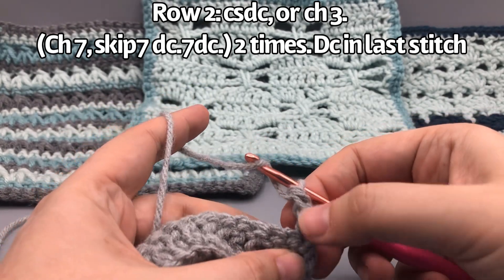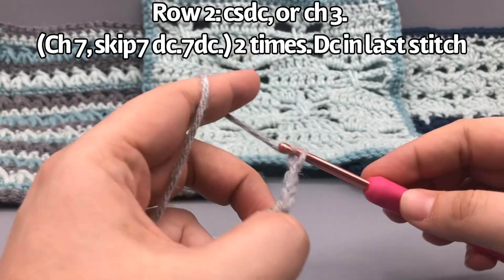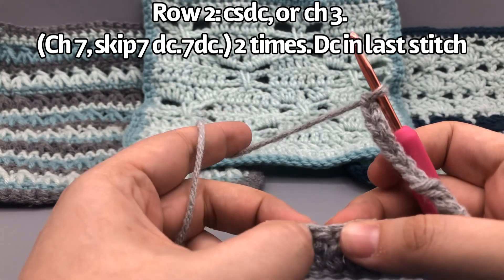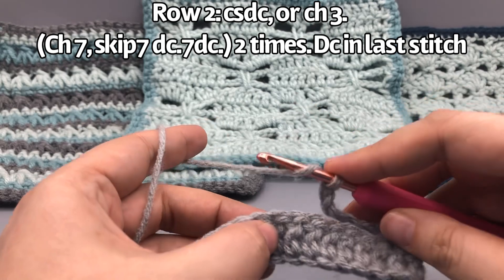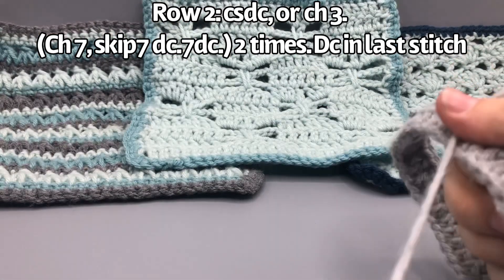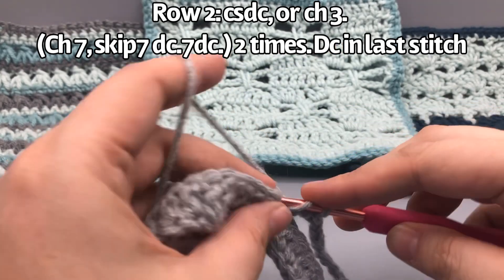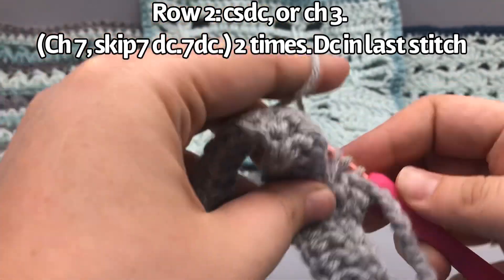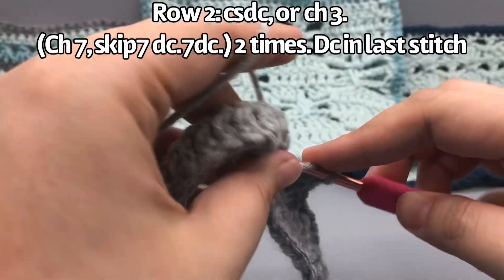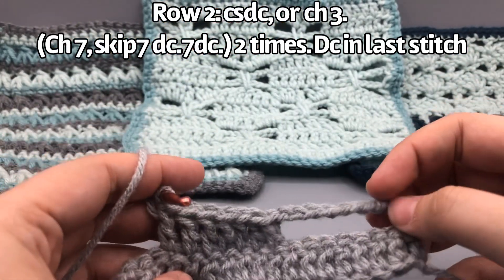Row two is going to start with either the chain-listening double crochet or a chain three. Once you've done that, chain seven — one, two, three, four, five, six, seven — then skip seven stitches down here — one, two, three, four, five, six, seven — and go into the next one to do a double crochet: yarn over, insert your hook, yarn over, pull the loop through, yarn over pull through two, yarn over pull through two. We're going to do a total of seven of those.